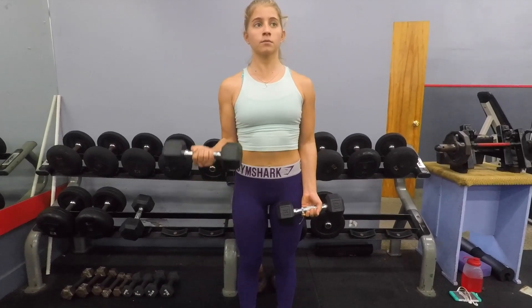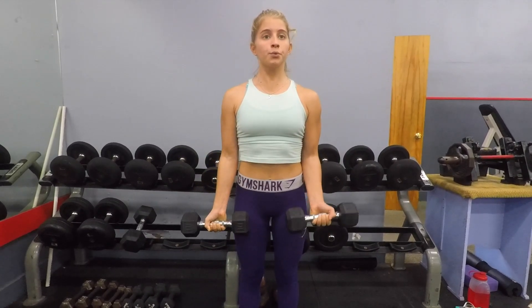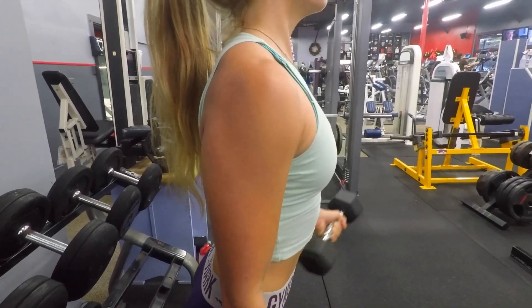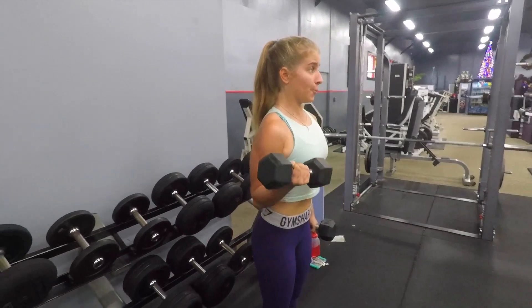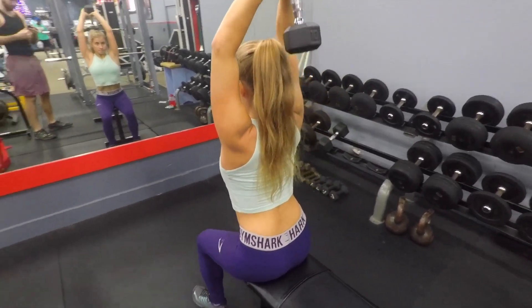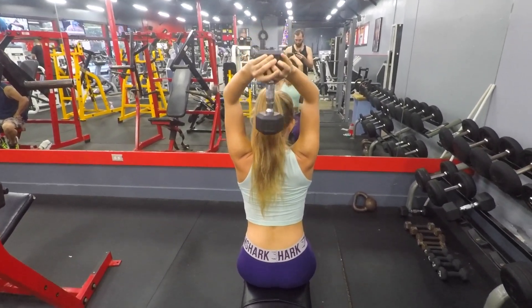Next up we're working our arms with basic bicep curls. Make sure you're really focusing on tightening your biceps. Use a light enough weight that you can actually feel your bicep clenching — you shouldn't be rocking your body back and forth; if you are, move down in weight. Also plant your feet on the ground and tighten your stomach. For arm exercises we're doing three sets of ten reps. Next is a seated dumbbell tricep extension — only move from your elbow to your wrist; the upper arm from elbow to shoulder should stay completely still with your body. Tighten your core and extend your arms all the way down as far as you can and back upward.